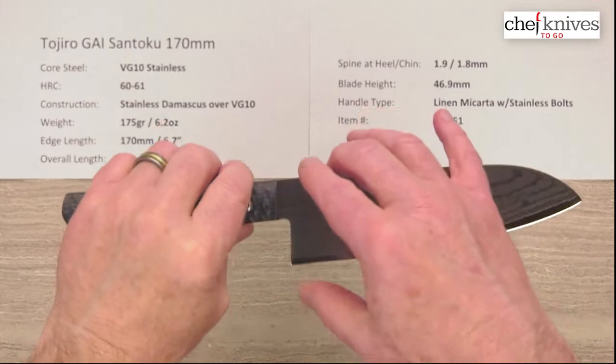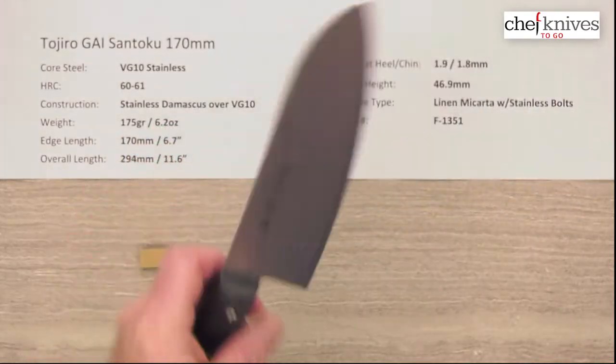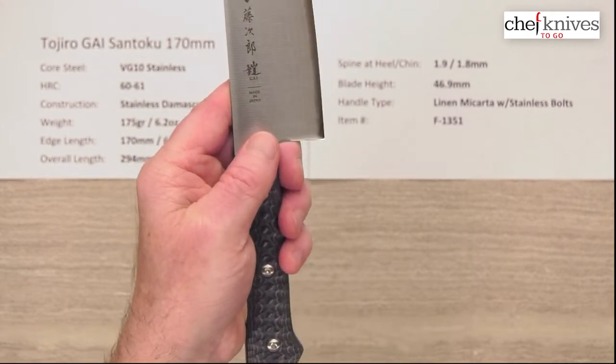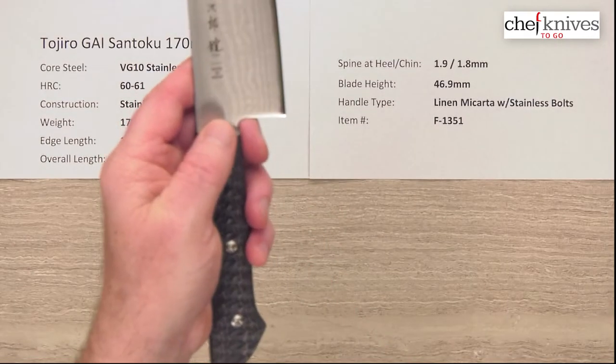Height is about 47 millimeters at the back, and that gives you plenty of ground clearance for your fingers on a grip or a pinch grip especially. Not a problem there.